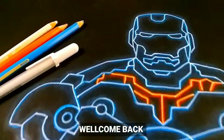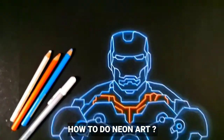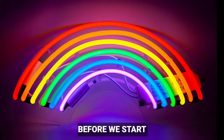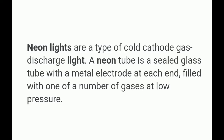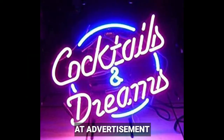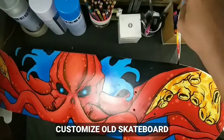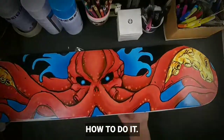Welcome back! In today's video we're going to learn how to do neon art. Before we start, let's learn about neon lights first. Neon lights are a type of cold cathode gas discharge light that are usually used in advertisements, at bars, and on streets. In my next video I'm also going to customize an old skateboard and teach you how to do it.